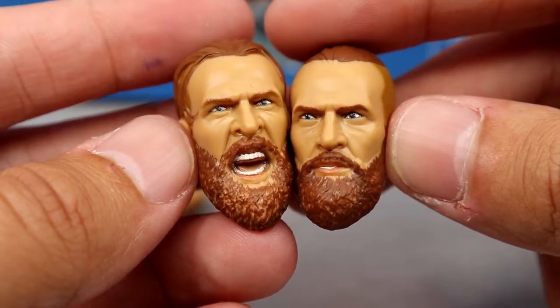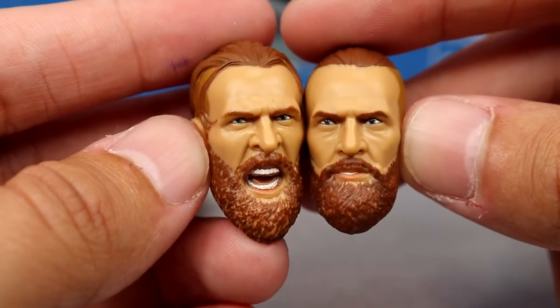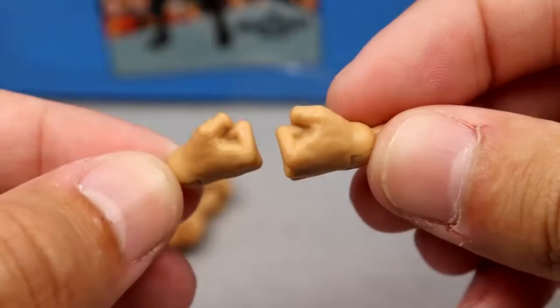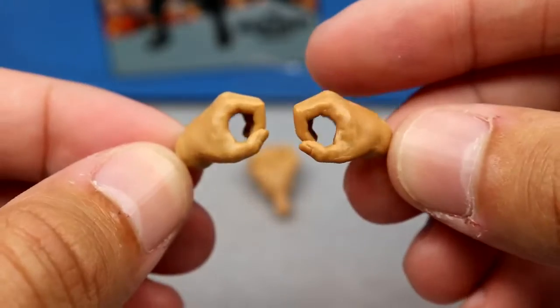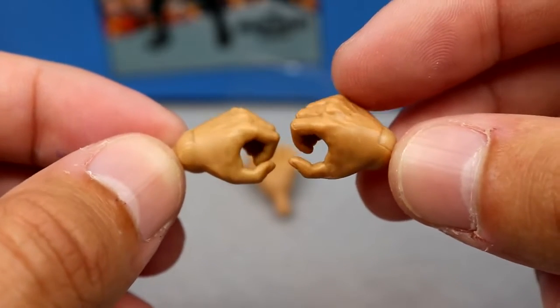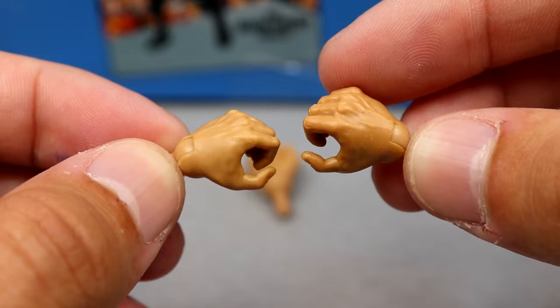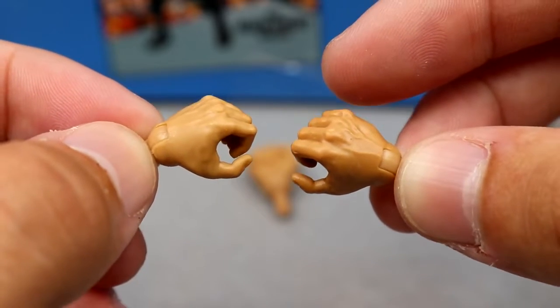They look really damn good, but they got to decrease the size of these things. AEW's been on a pretty good streak of good head sculpts — they're not perfect, but Mattel isn't either. Outside of that, you get interchangeable fisted hands, which are always stiff as hell, and then mic-holding hands. But he doesn't come with a mic, which is very shocking. Probably the most shocking thing you'll hear in this video is that the Brian Danielson figure does not come with a microphone. Totally baffled.